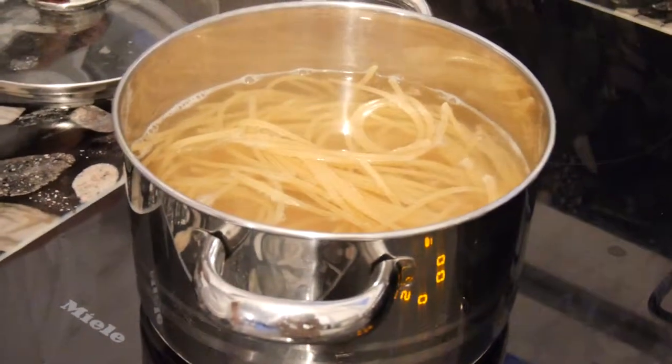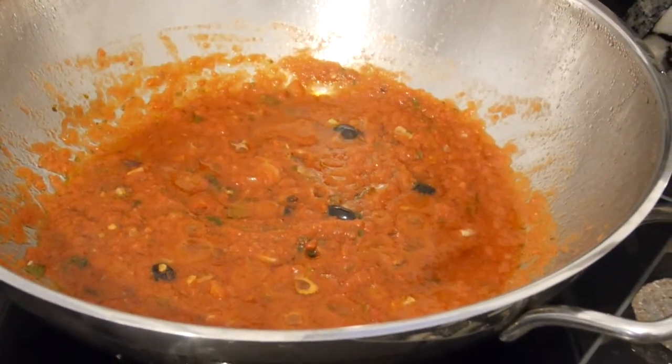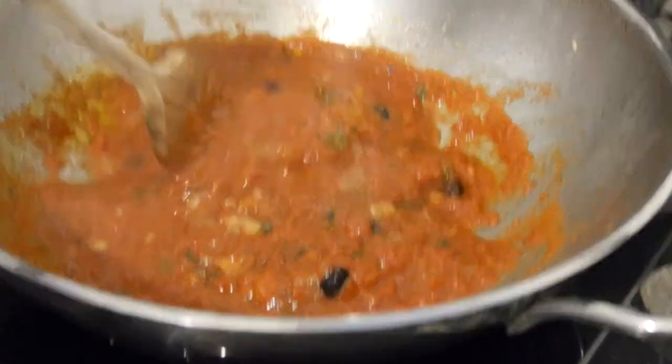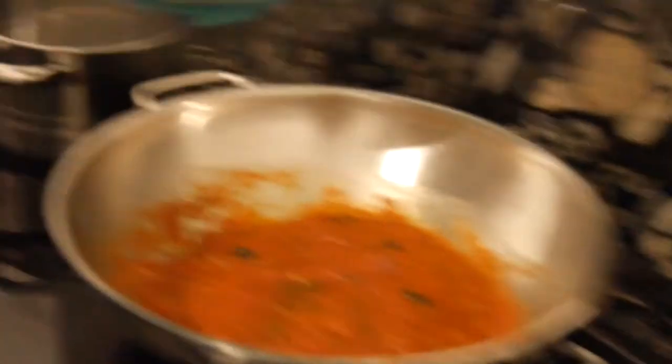The spaghetti need about three to four more minutes until al dente — actually we need them one minute before al dente, because the final minute we will cook them right here in the sauce. The puttanesca is looking and smelling really wonderful. Let's do a final quality check — yes, this tastes like puttanesca! So we throw in the spaghetti and mix them up well. Look at this — this is really puttanesca!